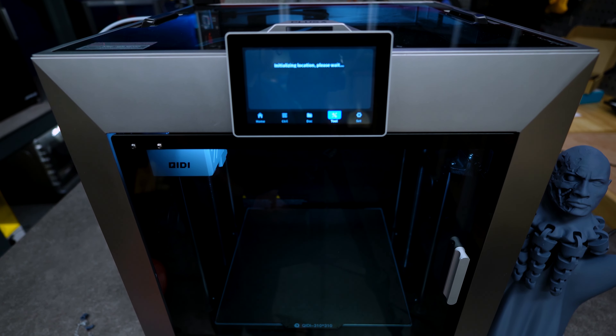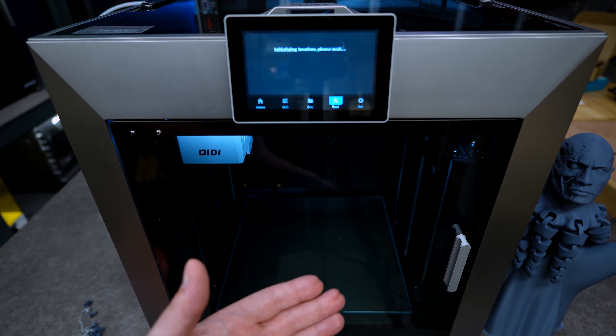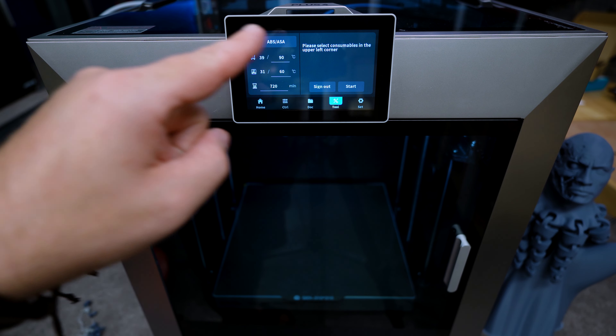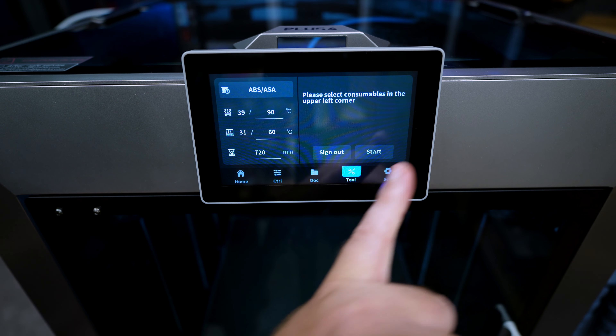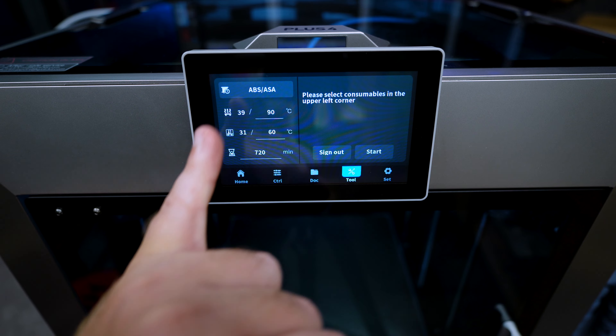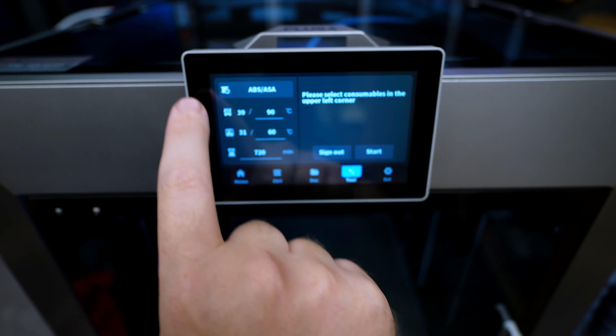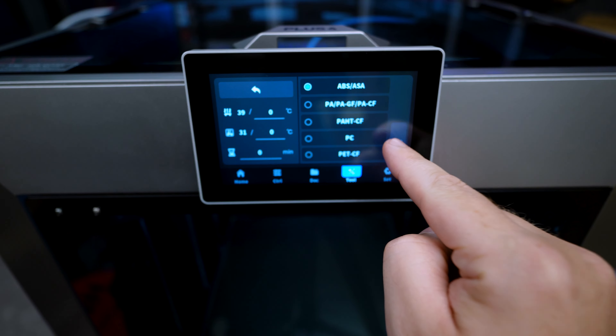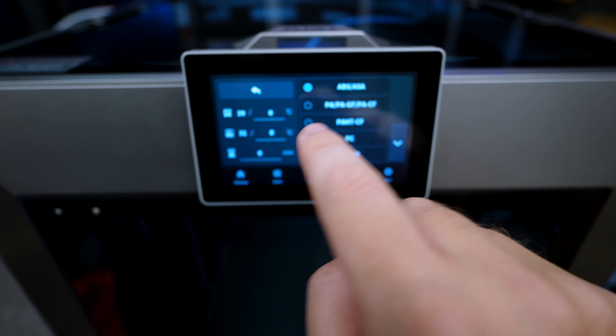There is a neat new feature that I'm going to tell you all about, but before that you will have to redo every calibration — the auto bed leveling and the input shaping. I'm going to do that right now and do some testing to see if everything is working properly.